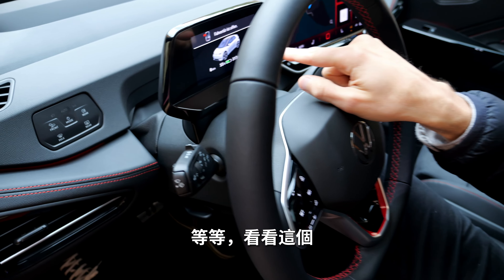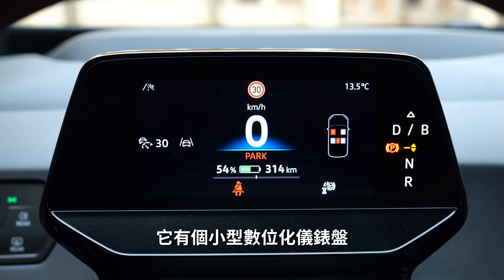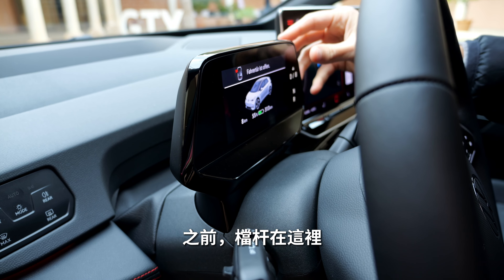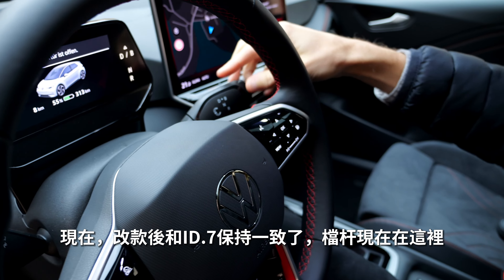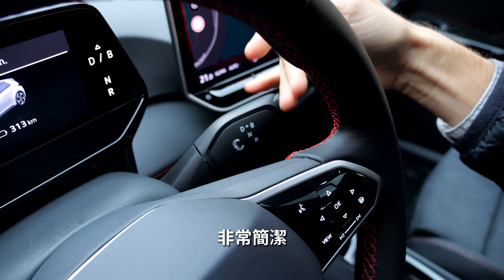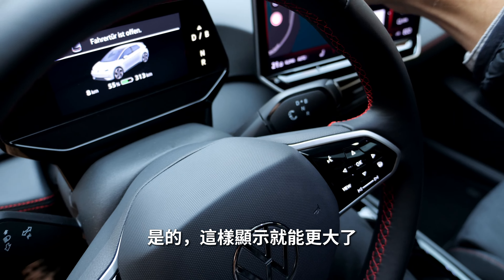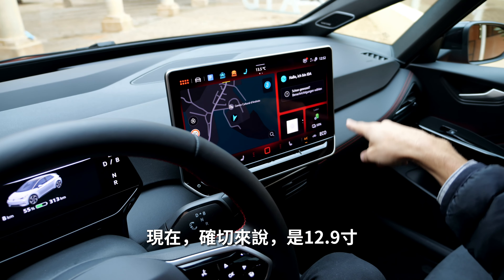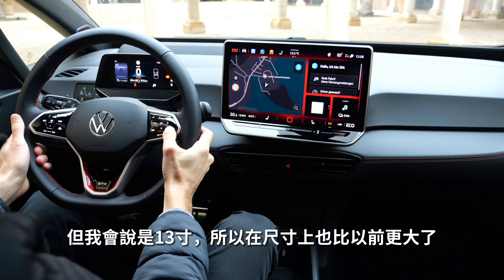There is a small digital instrument cluster, but the gear shift has been updated. Taken from the ID.7, the gear shift is now positioned here for drive and reverse — this cleans up everything and also enables a bigger display. The screen is now 12.9 inches — let's call it 13 inches — which is an inch larger than before.